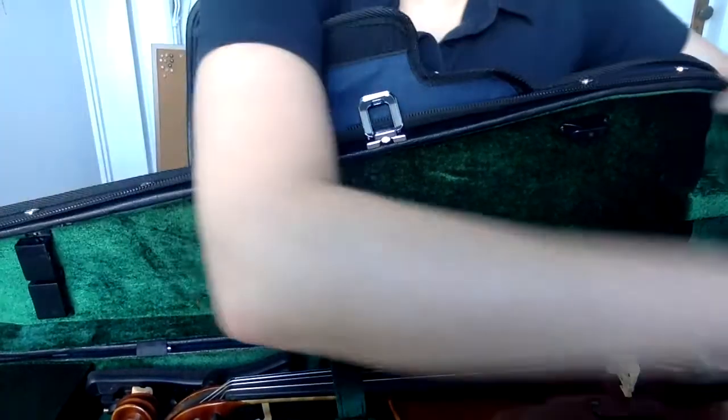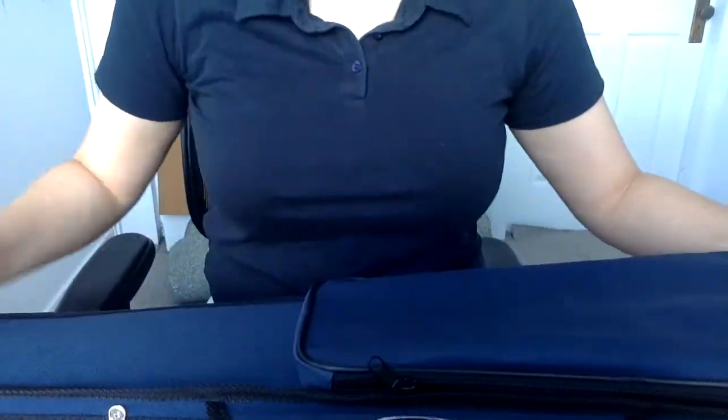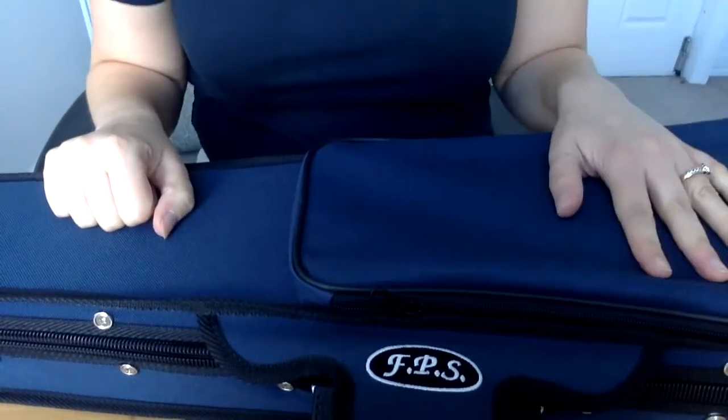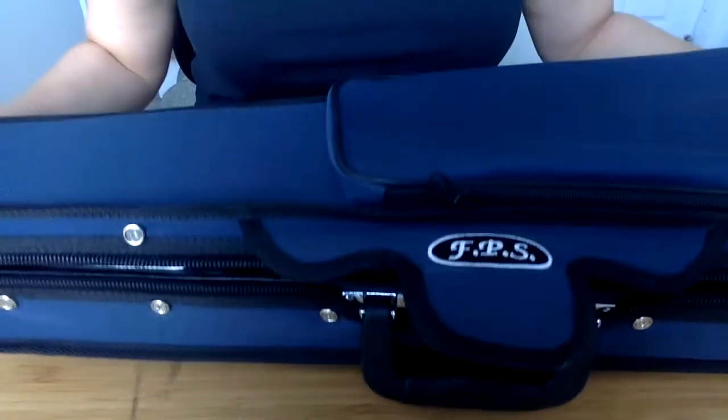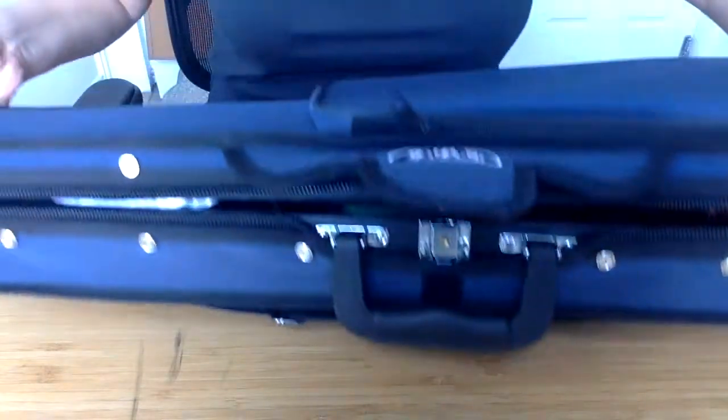These are very sturdy. Remembering we have that lovely timber shell — it's very tough but not heavy at all. We also have back carry straps which are adjustable, so you can carry this case as a backpack if you wish.